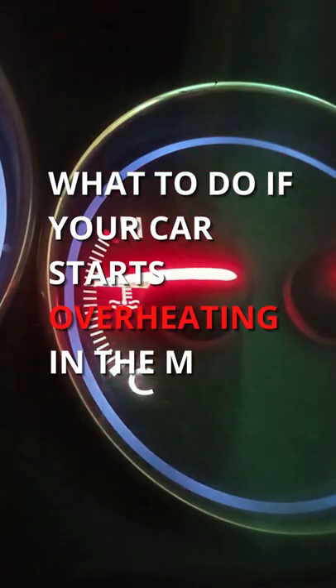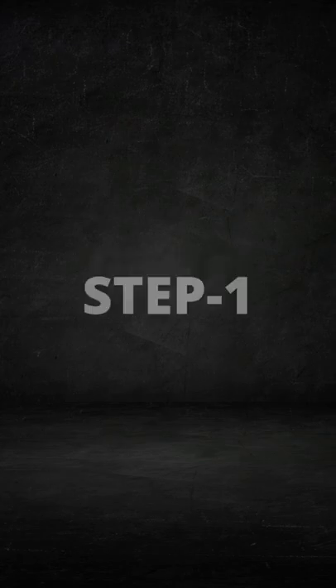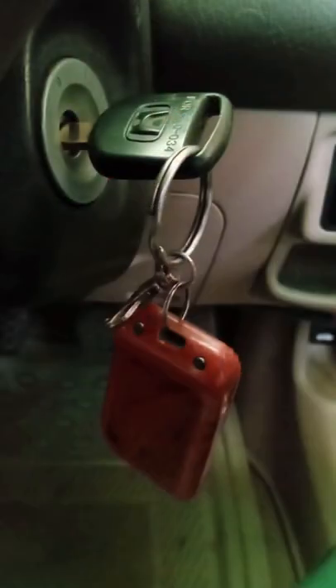What to do if your car starts overheating in the middle of the road? Put your car to the side and turn the key to the OFF position.